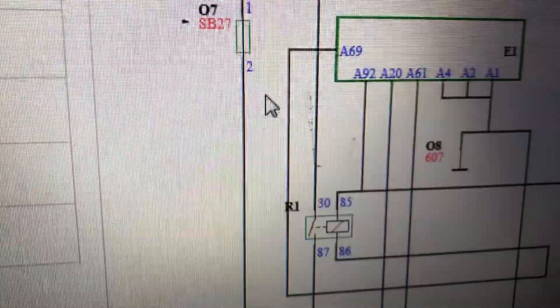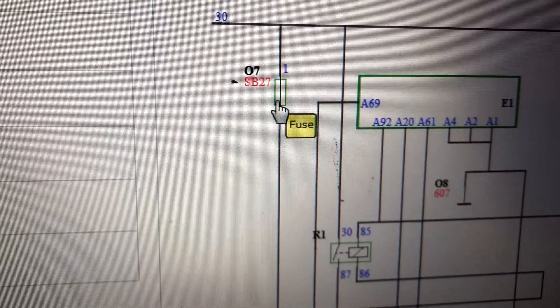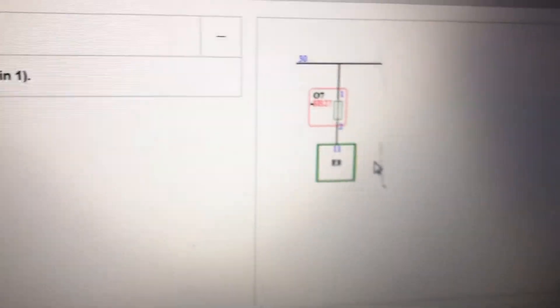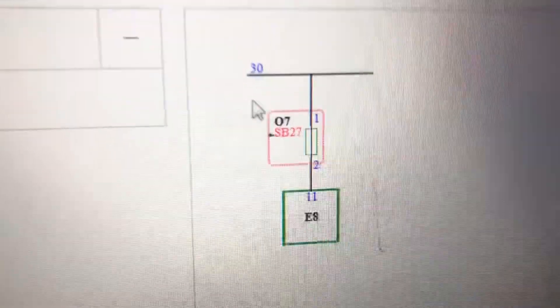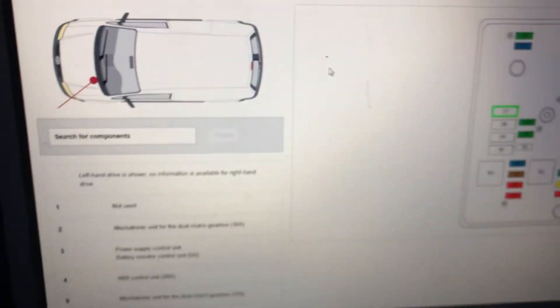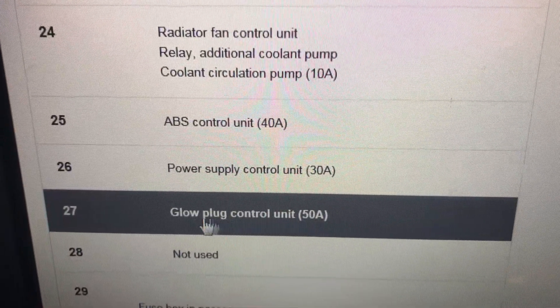I'll just go back and see where that power is actually coming from. It's fused here at SP27. But we've already looked at this - I'll make a quick video. Just to show how many people would make a mistake and fit a module to this. So we've just got to go with location. This is our engine fuse box, and it's fuse 27 - glow plug control unit.